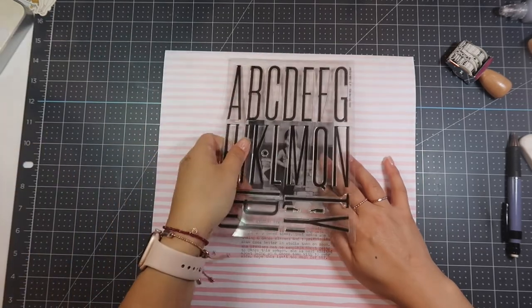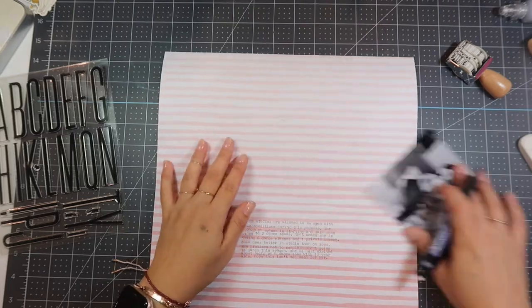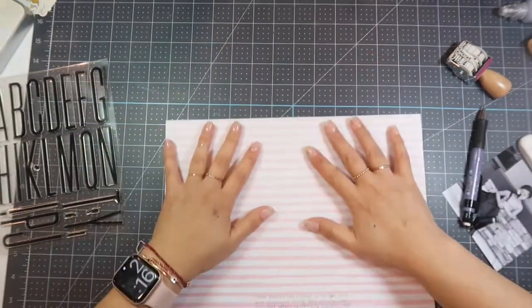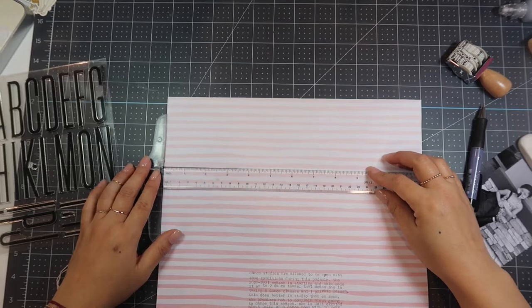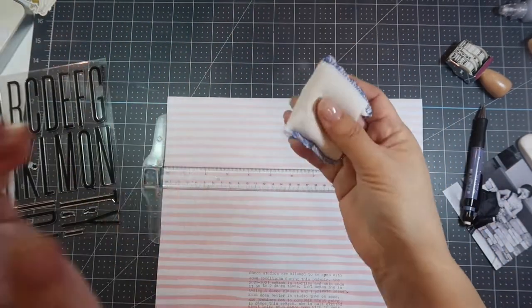I'm showing you where I'm going to be putting my pictures and my alphas, and I'm going to make a mark on top of the photo so I know where I'm going to be doing my stamping. I'm taking my T ruler just to make sure I stamp it correctly.